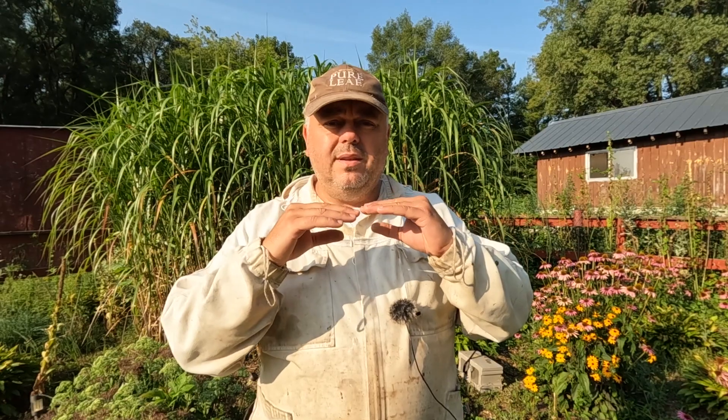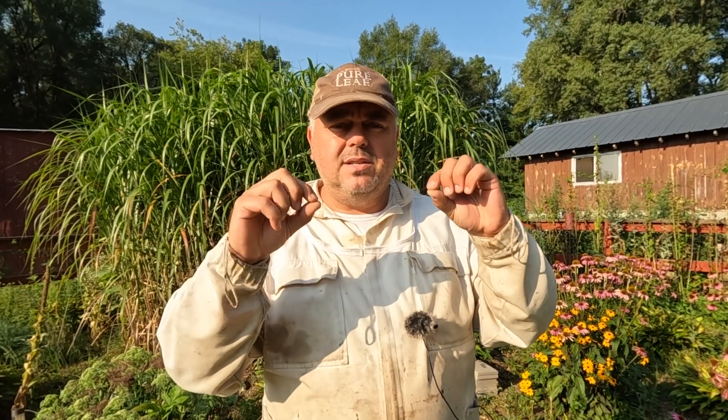Hi guys, welcome to Silver Lake Honey. Today we're installing double deep frames into our regular hives. We're going to use two double deep frames in the middle of the box, hopefully during the winter and cold weather to help bees concentrate in the middle of the box to prevent isolation starvation during the cold winter months.